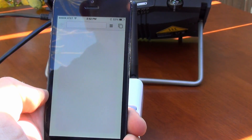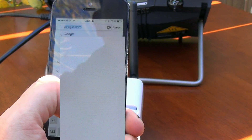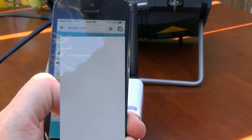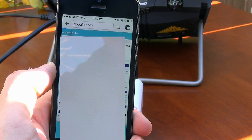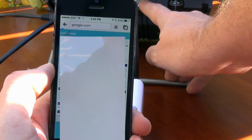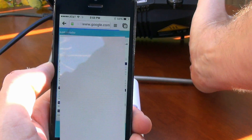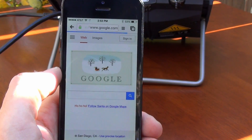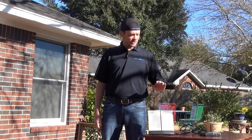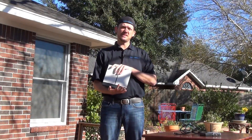Let's go ahead and go into Google. And there we are — boom, we're ready to browse. Thanks for joining us. You should be all set to go out and create your own Wi-Fi hotspot with the Inmarsat Explorer Series BGAN unit.